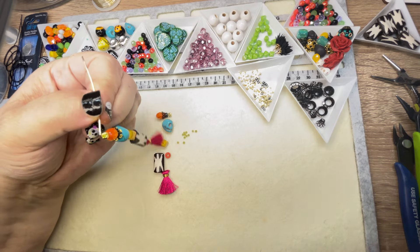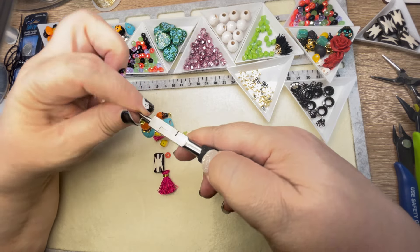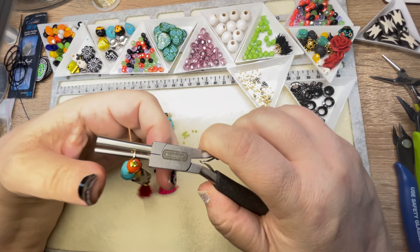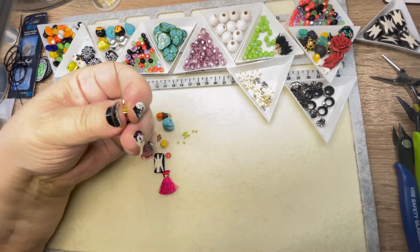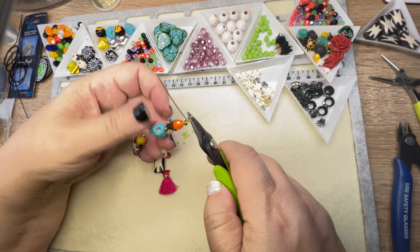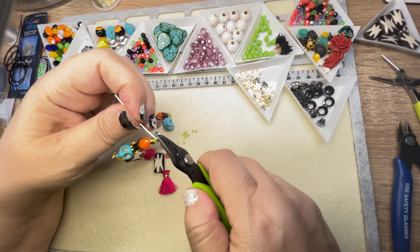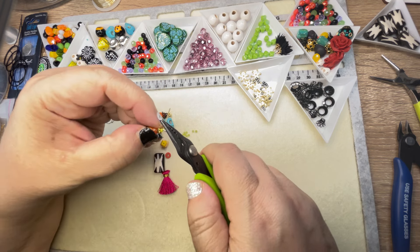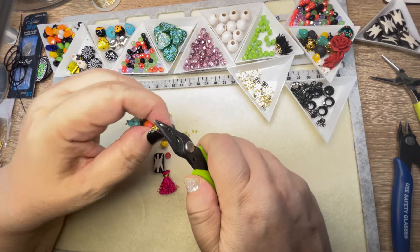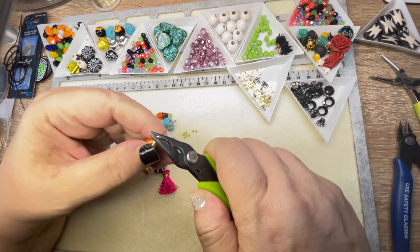Let's put this together. Again I'm doing a wire wrap loop. Things are going to spin around too if you don't mind that — it's just going to spin. But that's part of the fun, and as you're wearing it it'll catch people's eye. This would be a great gift for somebody if you know they love Halloween — this would be a really fun gift.